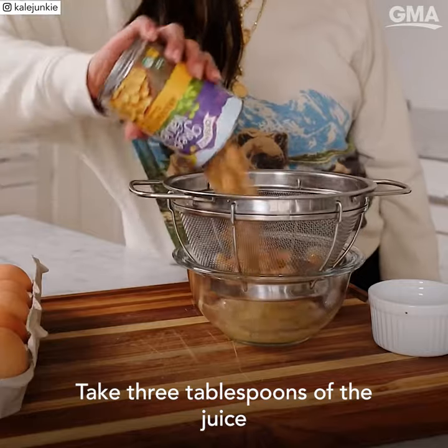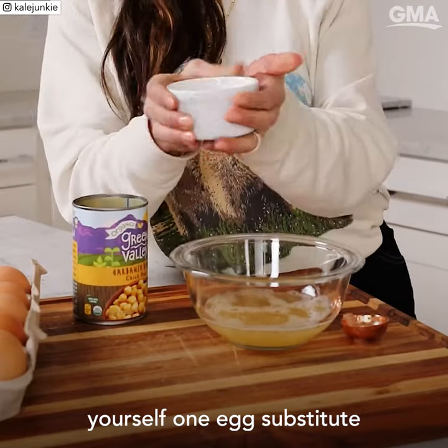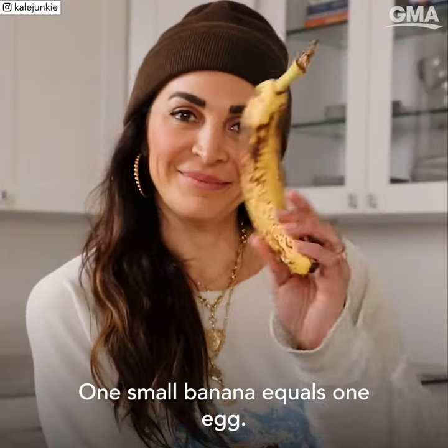Number four, aquafaba. Take three tablespoons of the juice from the can of garbanzo beans and you've got yourself one egg substitute. Number five, silken tofu — puree or whip one quarter cup of silken tofu and you've got yourself one egg substitute. And number six, a banana. One small banana equals one egg.